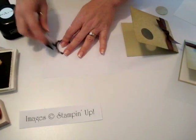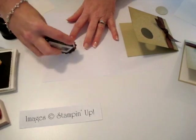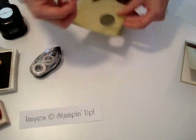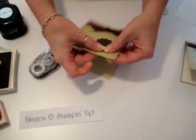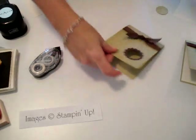We're going to go ahead and attach this — just put some adhesive on here. To attach this, I leave the card open, because if you lay it flat it's going to be kind of hard. So just open it up and then attach it just like that.